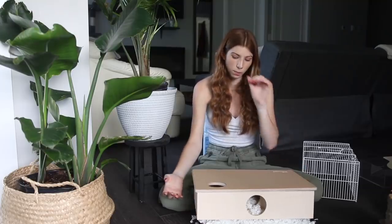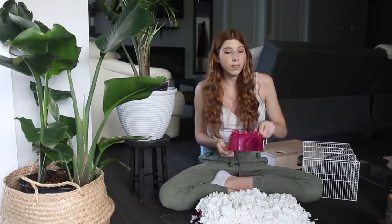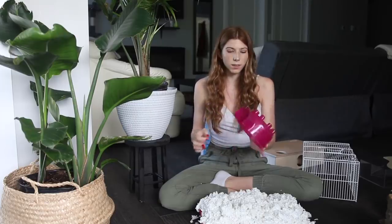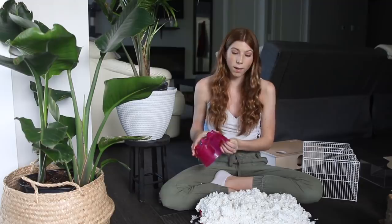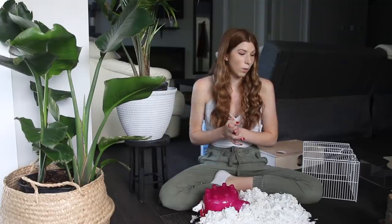Unfortunately, this hideout is bigger than the cage itself, so it won't fit. I have one of the small igloos they sell for hamsters. I'm not a big fan of these as hideouts — it lets a lot of light in, so it's hard for an animal to sleep, and being plastic it can get really humid inside quickly. But it's what's going to fit in here, so we'll have to deal with that.